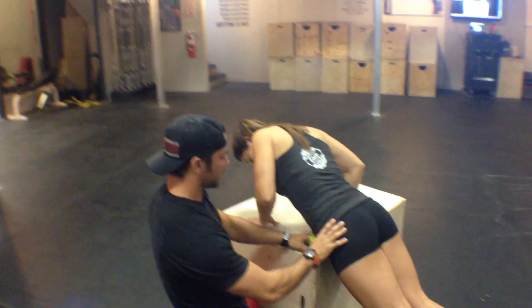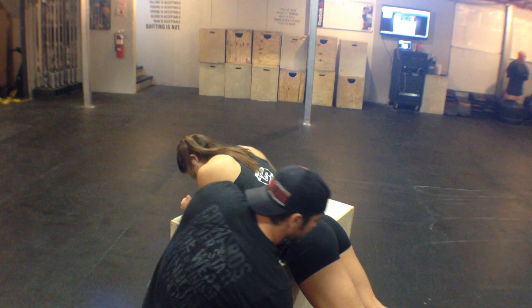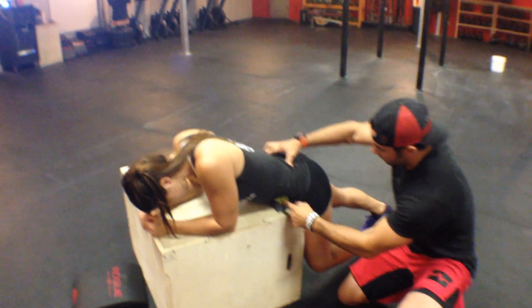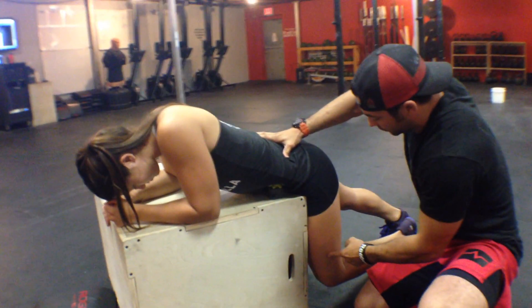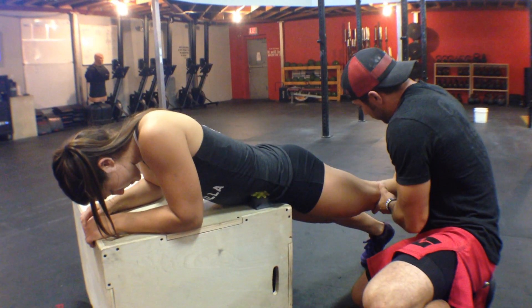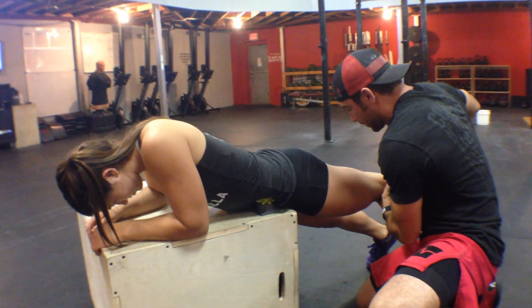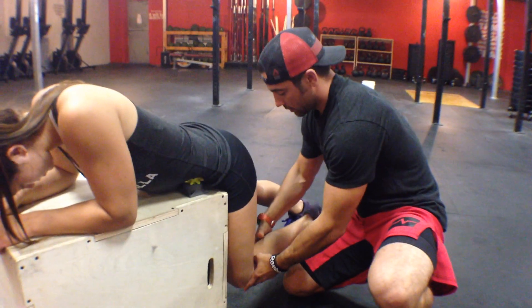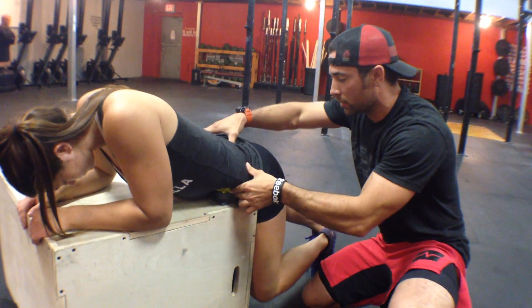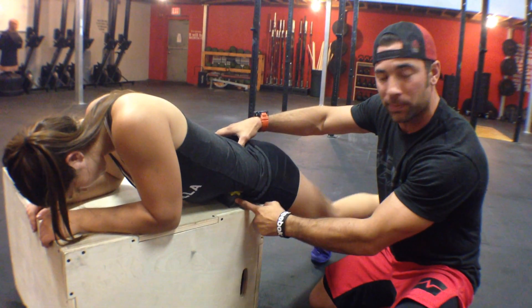She already knows where that spot is. She's going to flex her hip and allow that rumble roller to sink in there. Then she's going to extend her knee and bring her toe to the inside like that — come on back, extend her knee, bring her toe to the inside. She can move around between each set finding the hot spot.